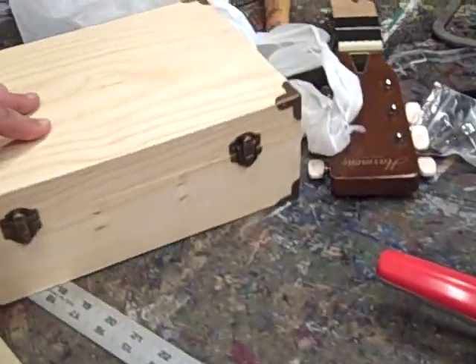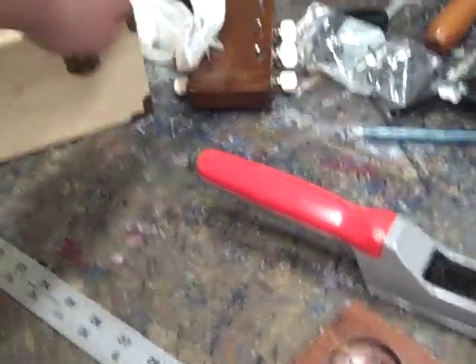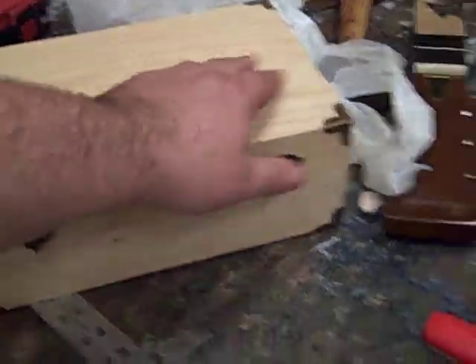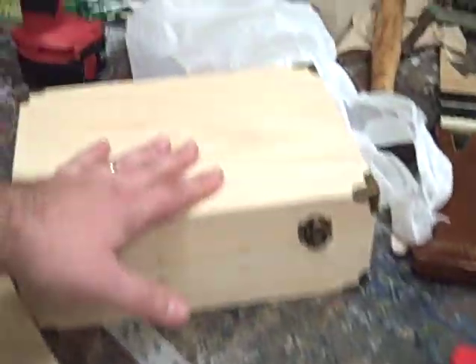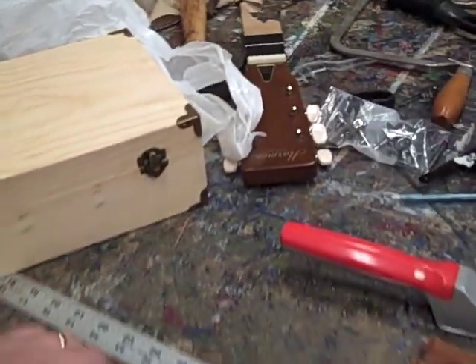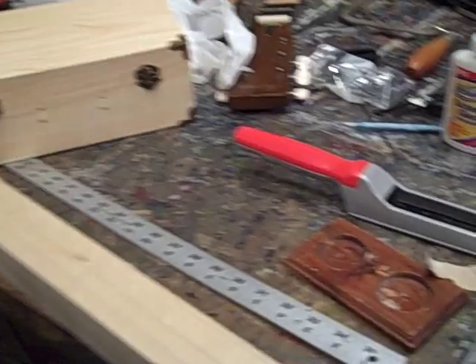Typically you would use a cigar box, but I couldn't find one so I went to a craft store and picked up a couple of wooden boxes like this — they'll still do the trick. This one was about six dollars, and the one I'm actually using on this first build was only about two dollars. Here's the neck I'm working on.